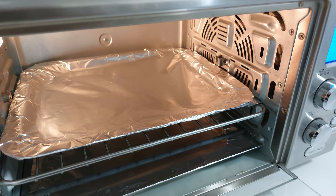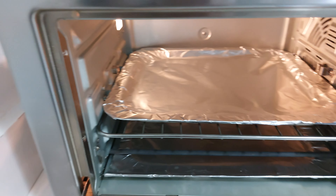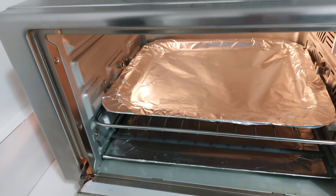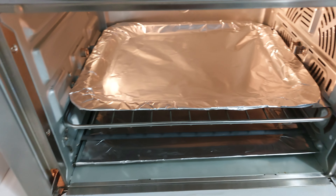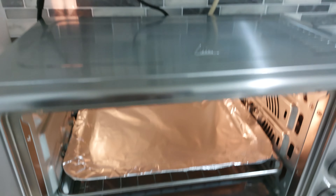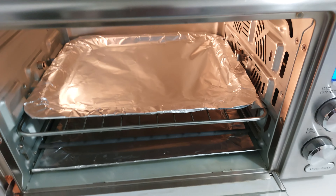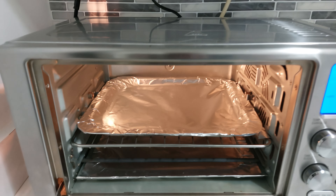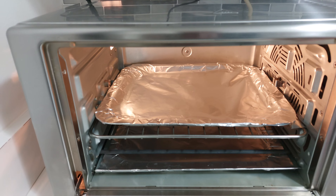If you look at the inside, it's clean even though I've been using this for years. I have a separate video on how to clean the inside of the Emeril — it's a pain point for a lot of people, but it can be done and looks brand new. As far as the shine on the outside, I've got another video on that too. It took me a year to find the right product, but I did, and I've shared that with everybody.